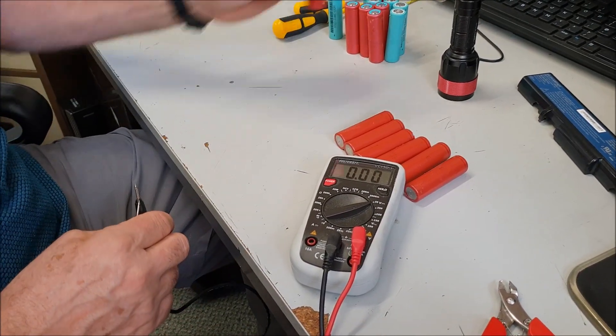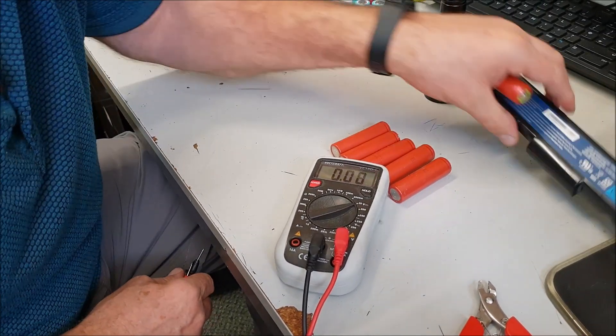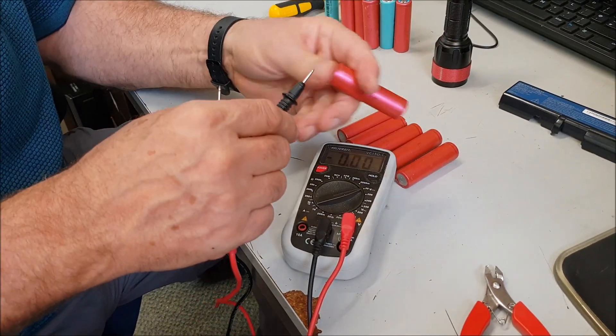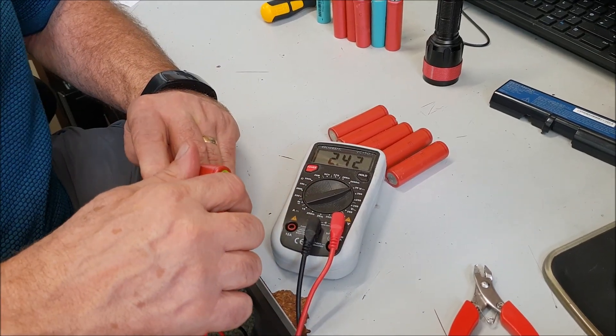This one came out of another pack, and I think this is an Acer. These look quite depleted — 2.4 volts again. Now I'm going to do a test in the torch.